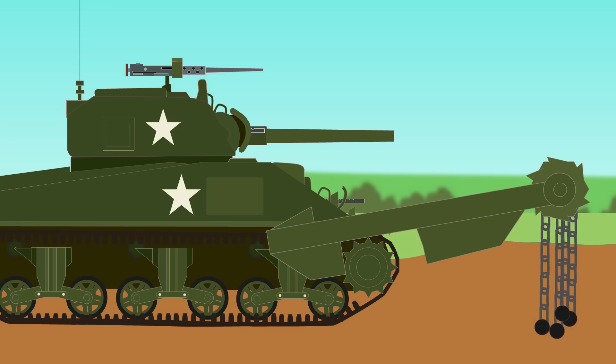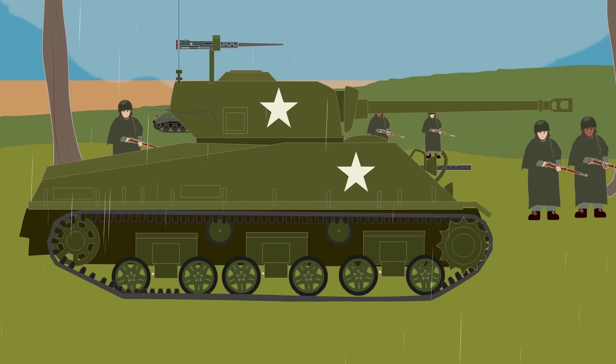The Sherman would see action in many post-war conflicts, including the Korean War, the Suez Crisis, the 1948–1967 Arab-Israeli Wars, and the Vietnam War.